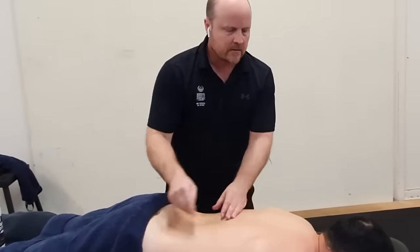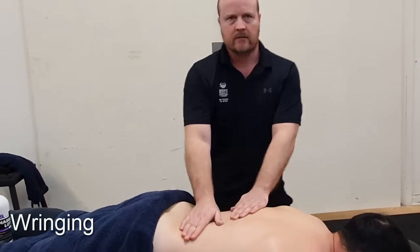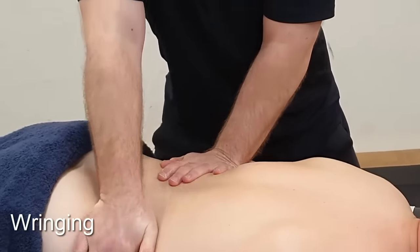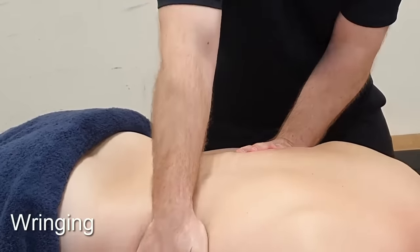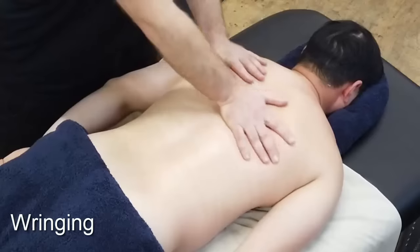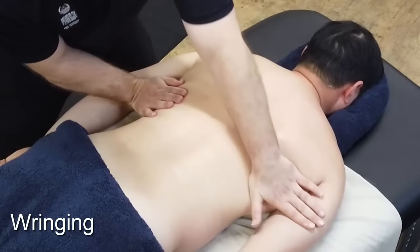Now that we've done both sides, we can link the whole back together and do wringing. In a Tai Chi stance, we apply pressure downwards and alternate the hands from side to side — just like wringing out a dishcloth. The more we use our body, the less we use the muscles of our arms and the longer we can massage before getting tired.